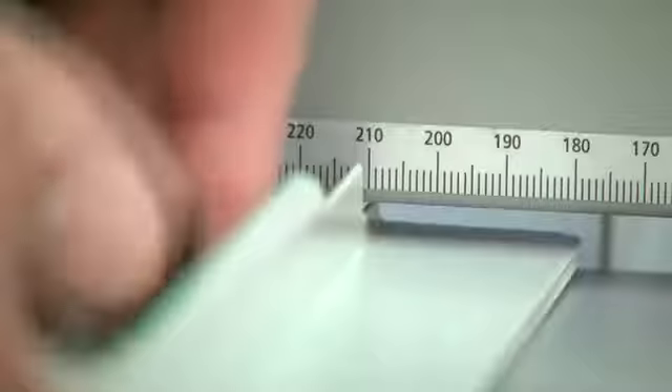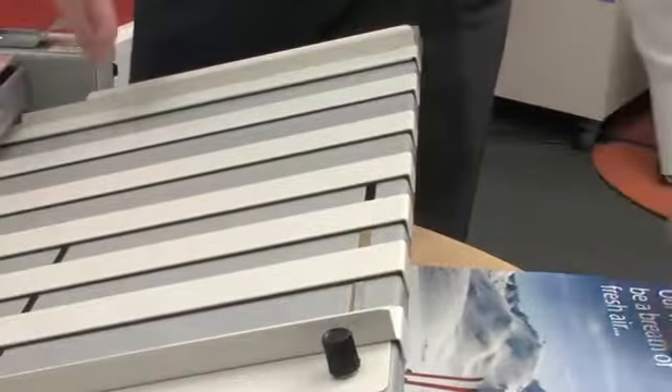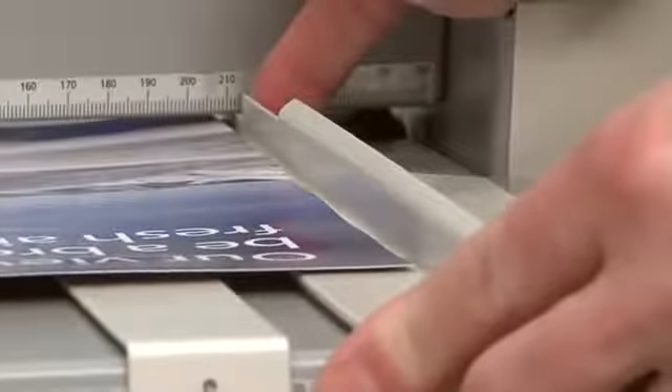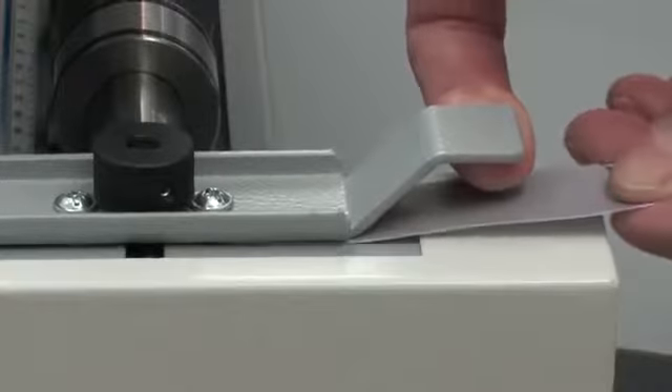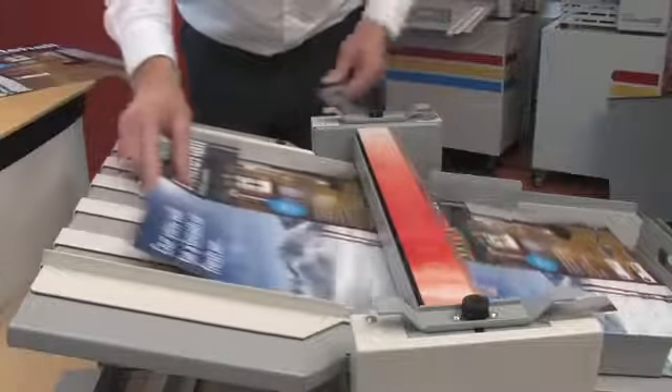Setting the sheet in-feed guides is simple. Resetting the tooling shaft to cope with a different weight of stock takes only a few seconds. Feed a piece of the stock you are processing through your machine to the caliper and it's done.